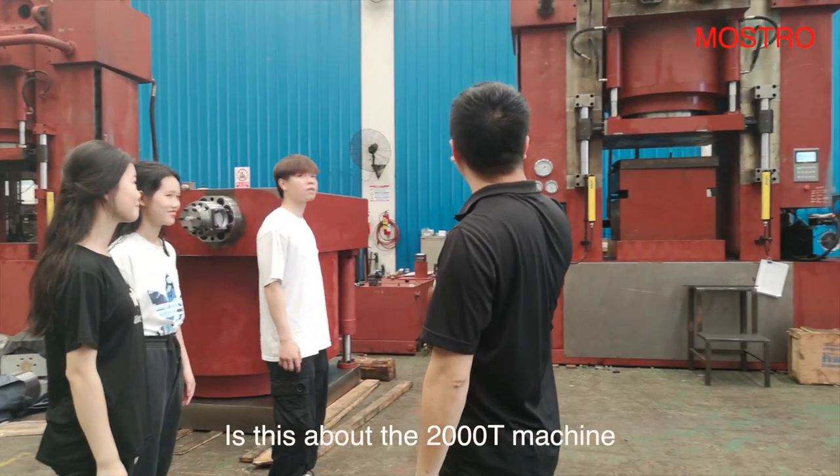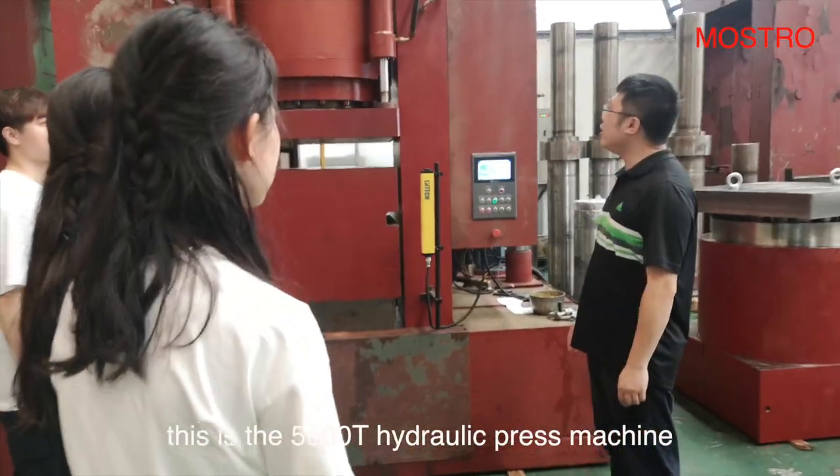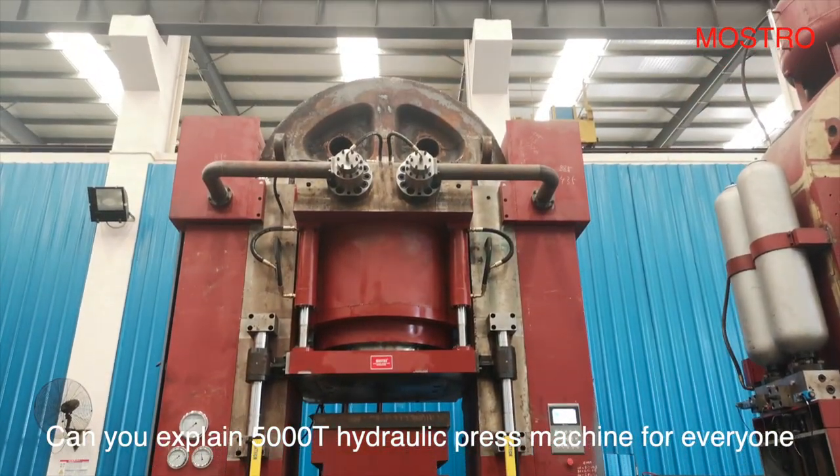Benson, is this another 2000-ton machine? No, this is a 5000-ton hydraulic press machine. Sky, can you explain the 5000-ton hydraulic press machine for everyone?